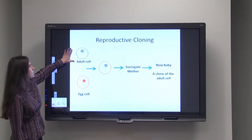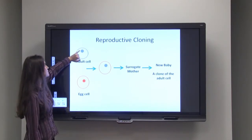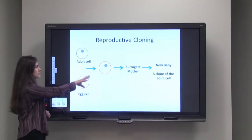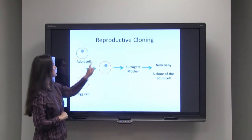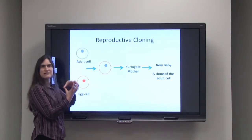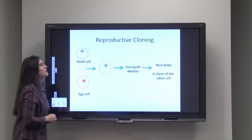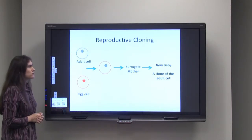With reproductive cloning, we start with an adult cell — maybe a skin cell, liver cell, whatever — and then we isolate just the nucleus, which you can see here in blue. Down here, we take an egg cell and remove that particular nucleus. Then we combine the nucleus from the adult cell and the body of the egg cell together. Now we've got a single cell with DNA from an adult, and we put that cell into a surrogate mother. That cell can grow up and create a new baby, a clone of the original adult.